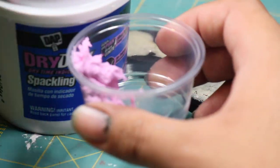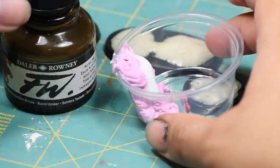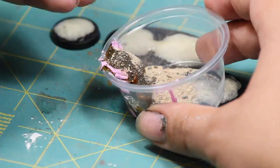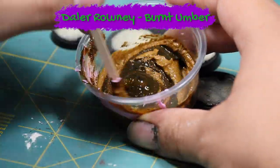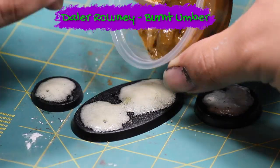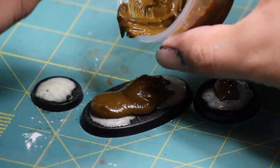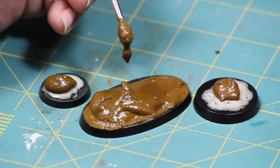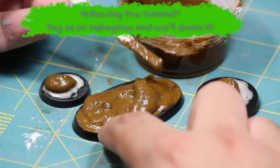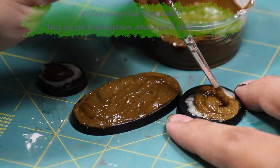Next I'm going to be making myself up some texture paste. I'm going to be doing this by mixing some drywall spackle, a few drops of Elmer's glue, some fine grit sand, and some brown ink. Once that was mixed up I applied it to the base. To spread this mixture around the base I used a damp brush and then I also used this brush to take off some of the excess so that I had a nice even coat on the base.